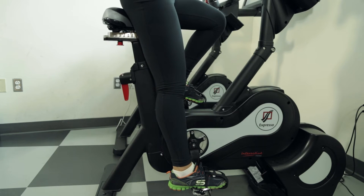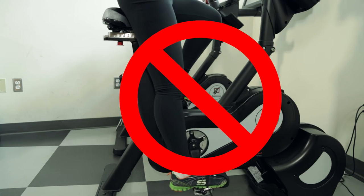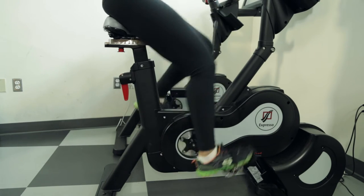To make sure you have the right seat position, hop on the bike and pedal a few times. Your legs should never be fully extended to the point where your knee locks. At the bottom of the pedal, your knee should remain slightly bent.